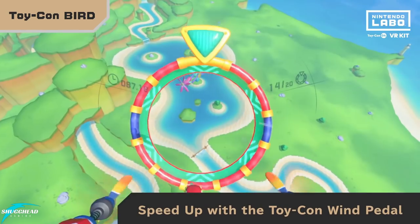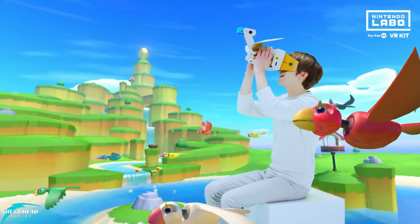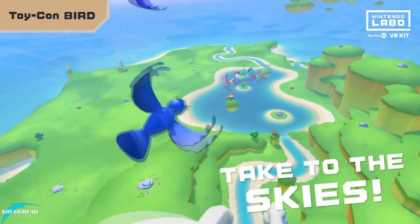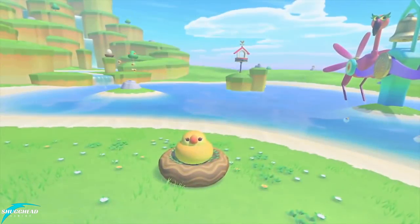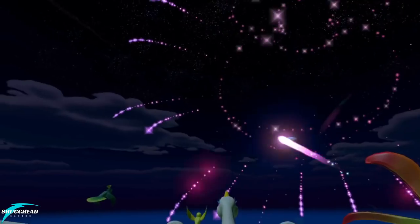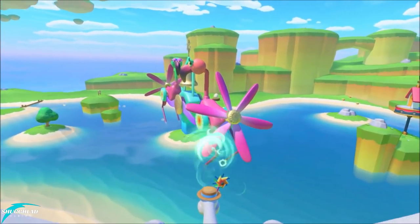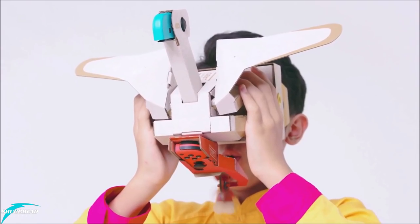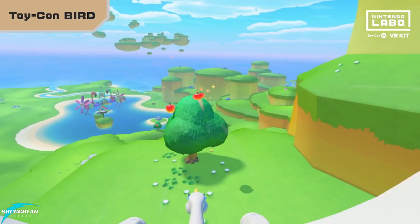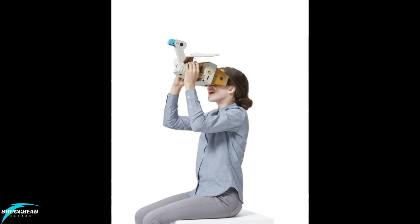The game simply titled Bird is easily one of the top games on offer. Delivering real Pilot Wings vibes, Bird has you with your face in the butt end of a bird, flying around a large open world collecting various foods to feed multiple nests of hungry babies strewn all over the map. While resolution isn't super sharp and even less so when turning your head quickly, the final experience is still pretty awesome and feels very Nintendo in the best possible way. Draw distance is shockingly decent and the sense of height and flying is fantastic considering the hardware. Control is done by head tracking while gaining height and speed is done by literally flapping the bird's wings.